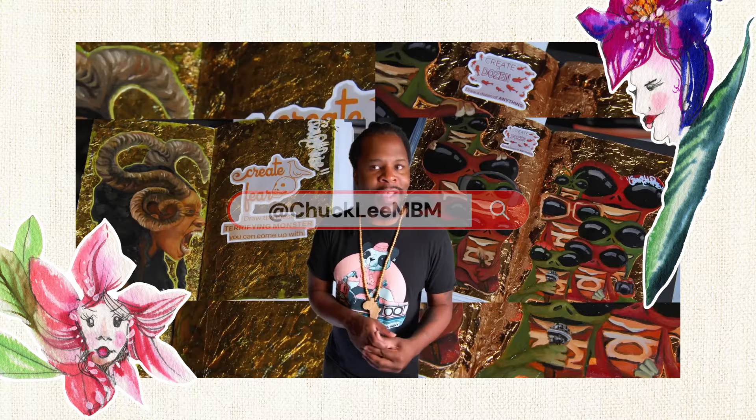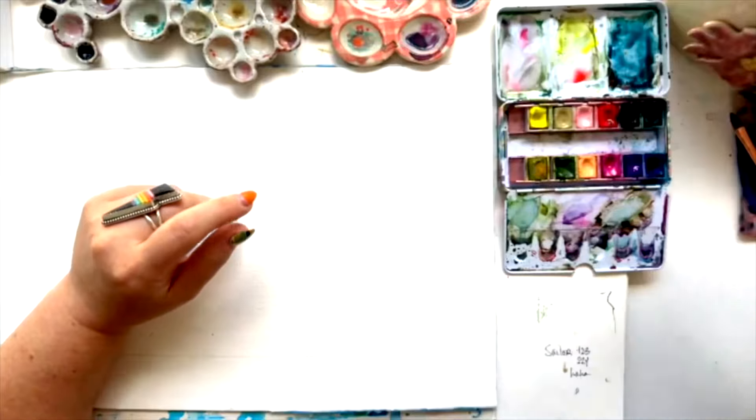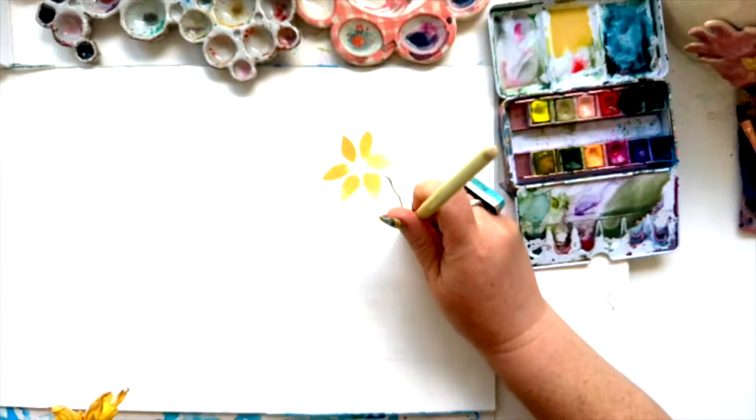Each artist also gets to pick their own prompt. And as you can see, all the artistic love has been happening in this book. It's finally here and I get to work on my prompt. Unlike the other artists, I'm going to reveal the prompt that I chose for myself first, probably because I'm most excited about the prompt that was chosen for me by Scott.